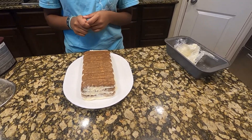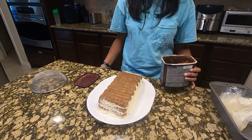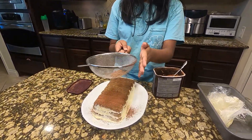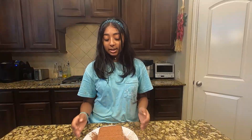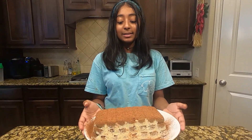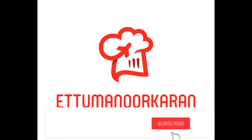This next part is optional, but you can take some cocoa powder and just dust the top of the cake. Once you've finished dusting, you have your final product right here. Make sure you try out this recipe — thank you guys for watching, make sure to like, subscribe, and comment. See you next time.